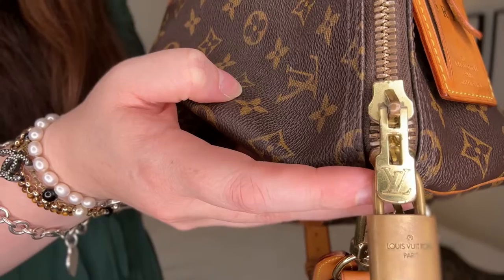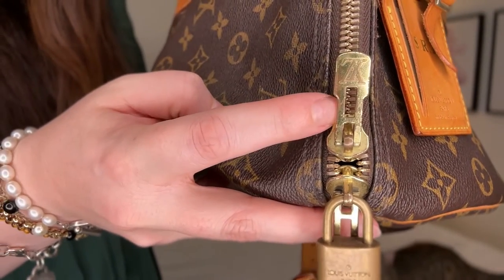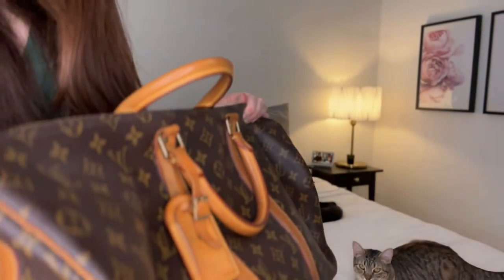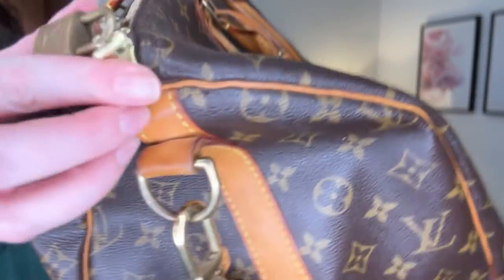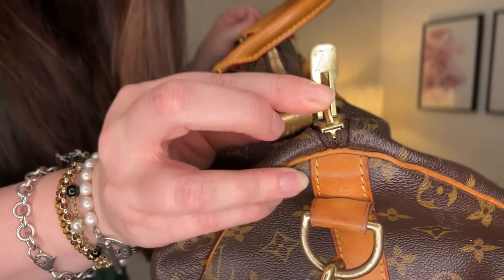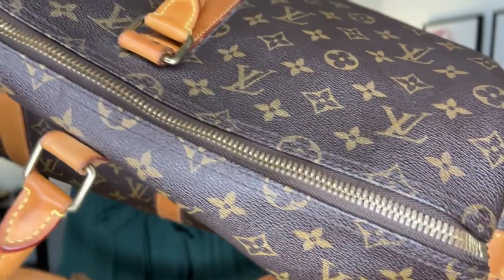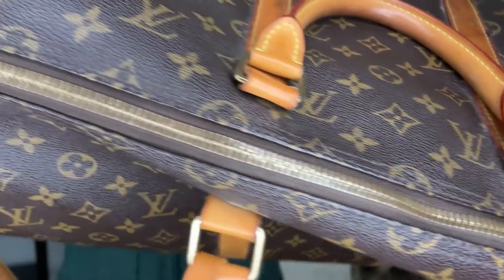Same with the zips — the zip pulls have a bit of wear and tear, you can tell, but it isn't black either. Bearing in mind I think this has only been cleaned properly once, it's still pretty shiny. The center zip is pretty good — no issues whatsoever, still beautiful.